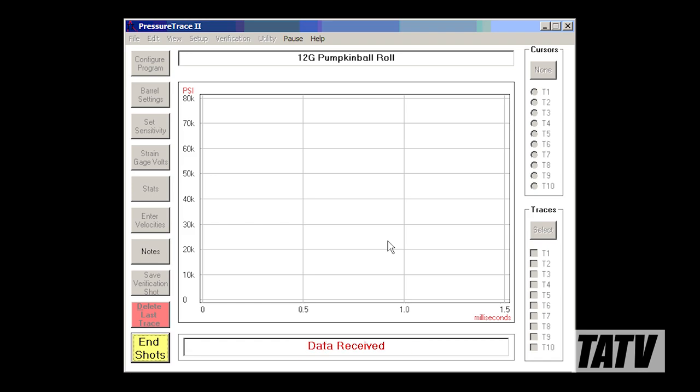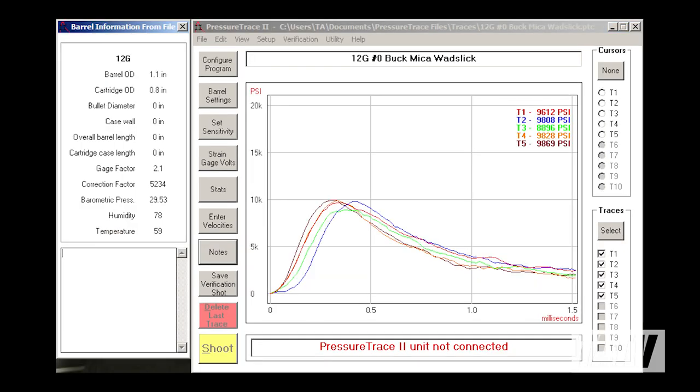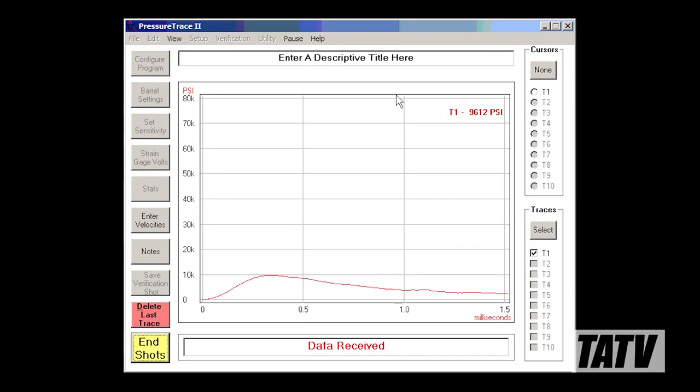We simply click the shoot button and proceed to fire. With each shot, the system automatically records and graphs the chamber pressure, as well as other information like the ambient temperature and atmospheric pressure. If something goes wrong — for example, the system mistakenly interprets closing the action as a shot — you simply select and delete the erroneous reading and you're back in business.